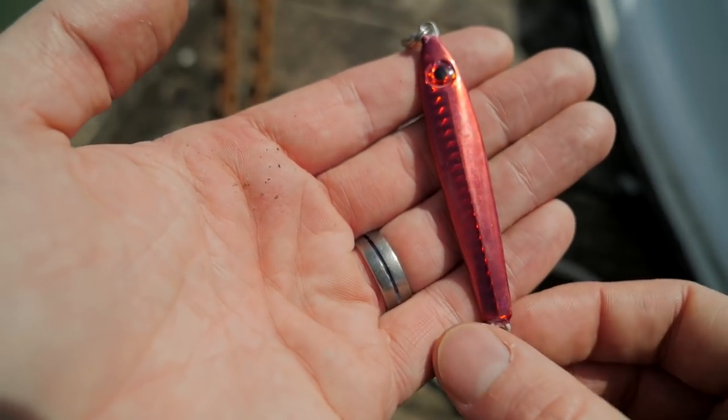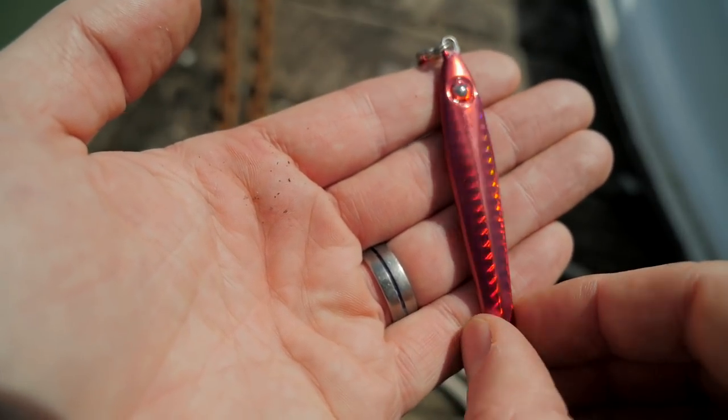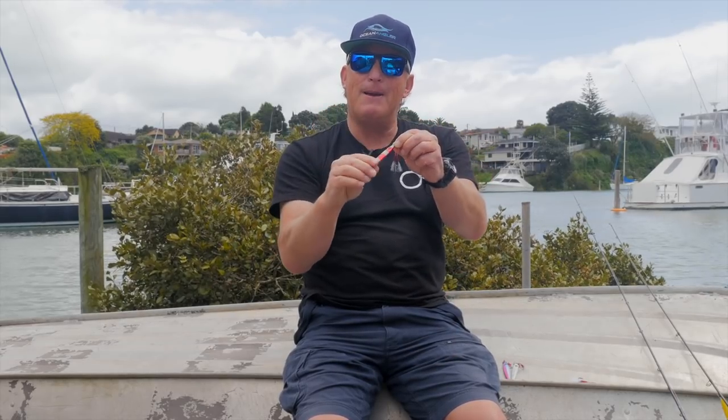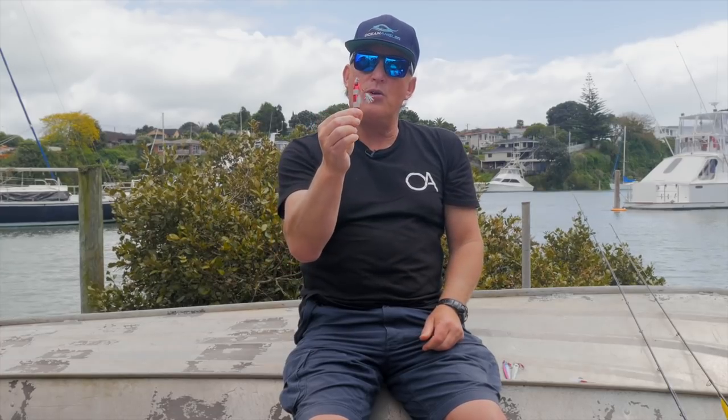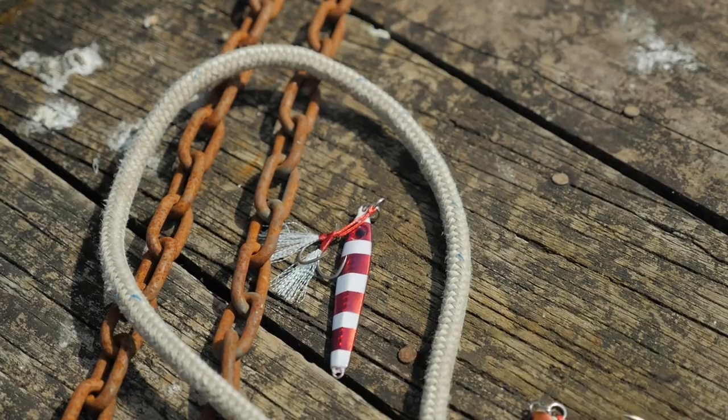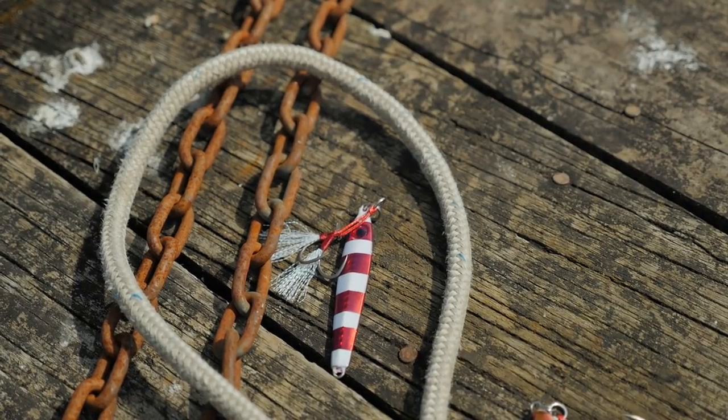And this one here is a really weird one — it's very polarising. This red chrome: I can't tell you the number of times I've found these just chomped, with big teeth marks in them, so they really do work. I'm always amazed — it just doesn't look like something that I would have thought a fish would like, but they definitely do work.